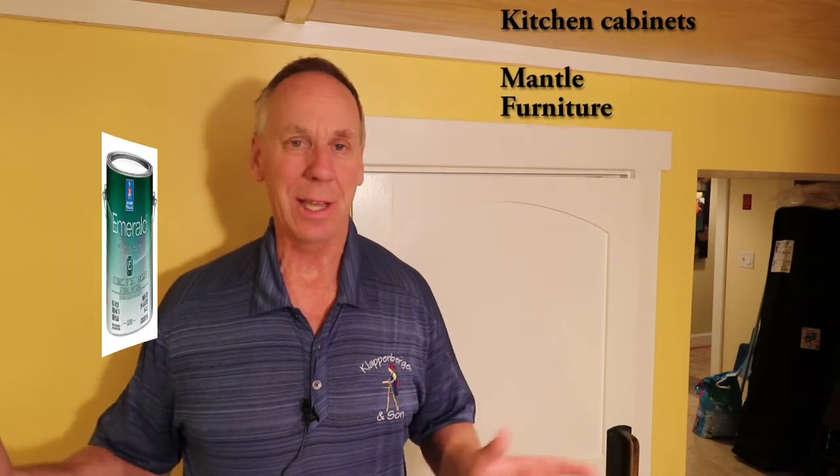And it can also go on your front door. It's an interior and exterior paint. You could paint it on your trim on the outside of your house and the baseboards in your living room. The paint has a huge versatility to it that few other paints have.